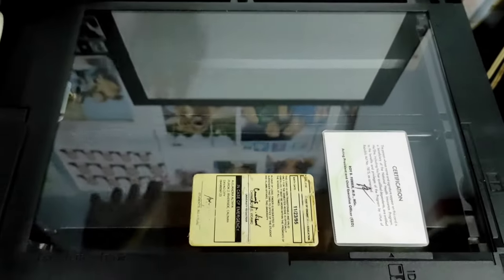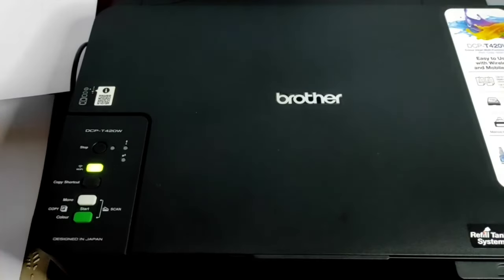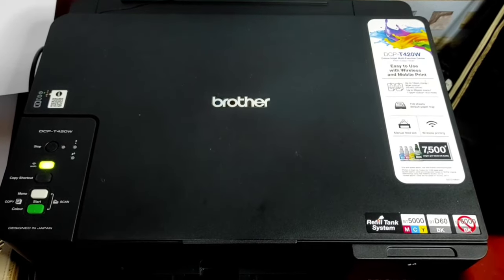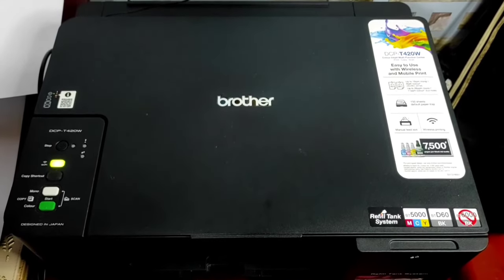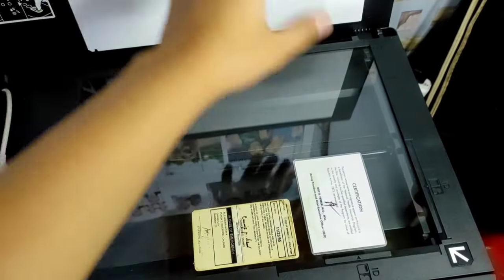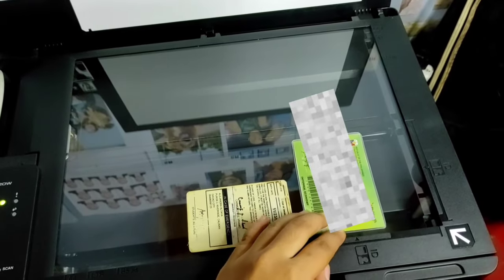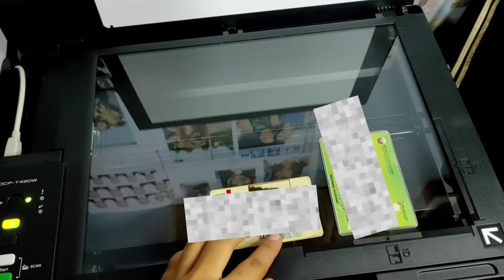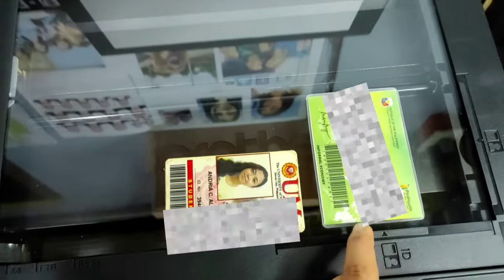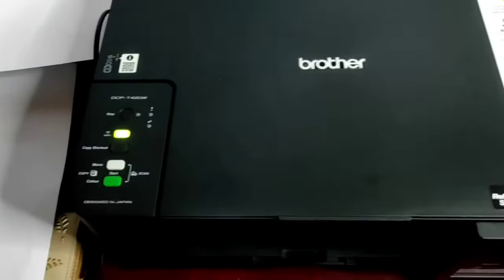Then close the cover. Press the copy shortcut button once, then wait for the printer to scan your ID. Next, flip your ID cards. Don't forget to leave some space before the indicator. Then press the mono start button once and wait for it to print.